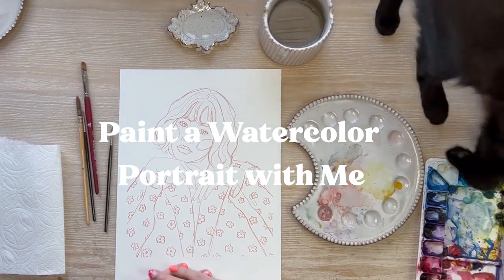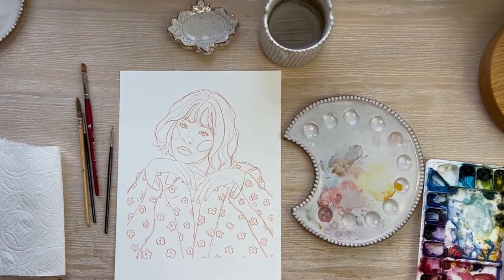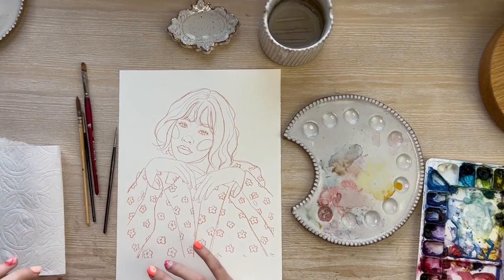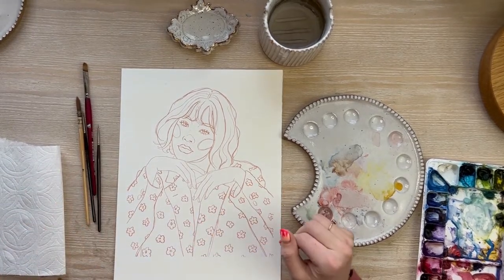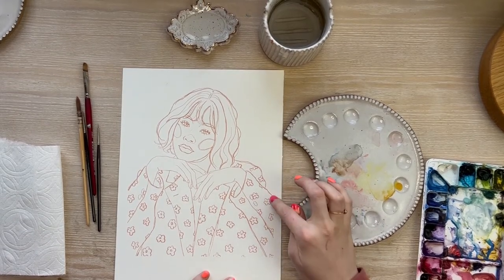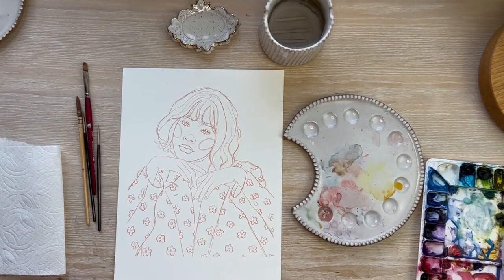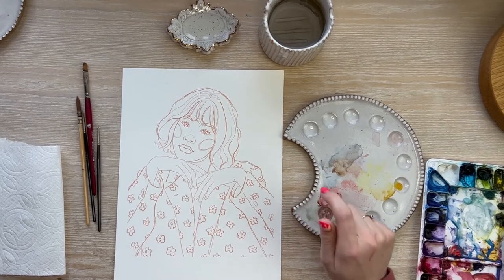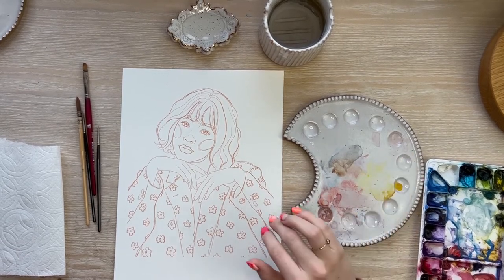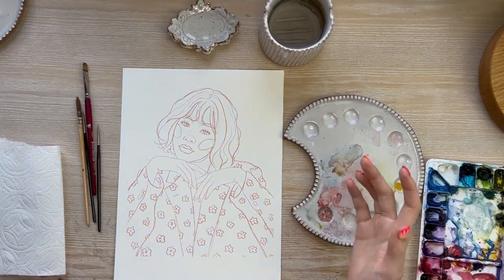We're going to be painting a watercolor portrait today. I already printed out my portrait — I did this sketch digitally on my iPad Pro, then printed the sketch on watercolor paper. This is a 9 by 12 sheet; you can do this any size. You can do a sketch digitally and print it out the same way, or do your own sketch, or maybe trace an image. There are many options for doing a portrait, but I'm not going to be covering that in this video.